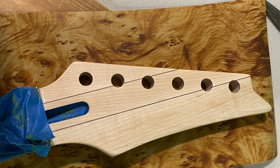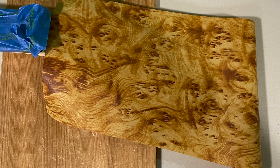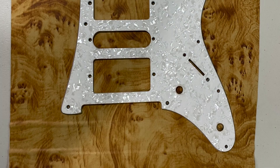And here I am applying it to the headstock. And here's the pickguard.